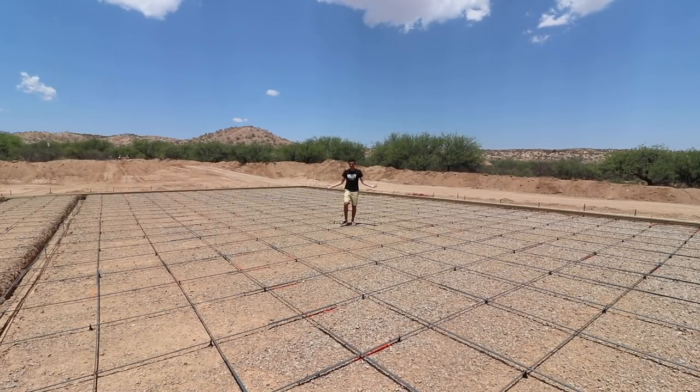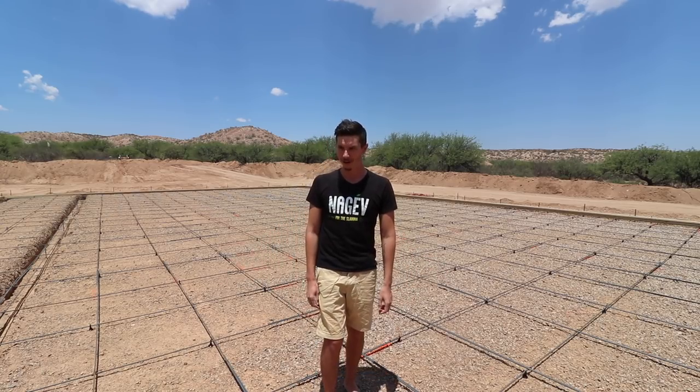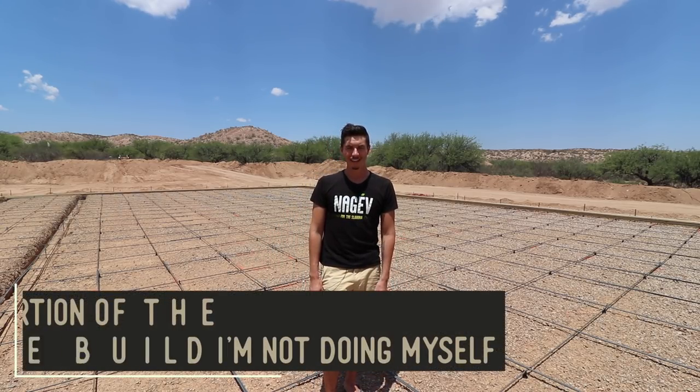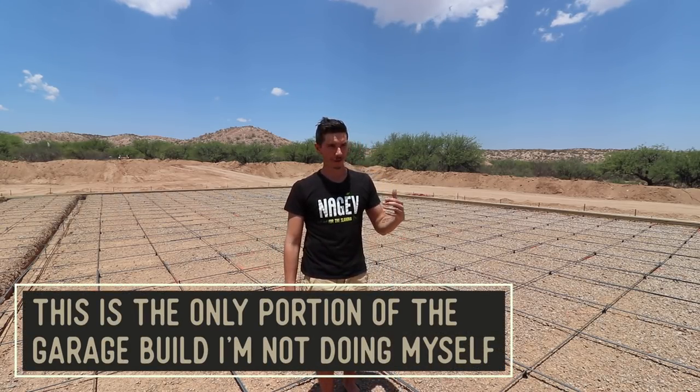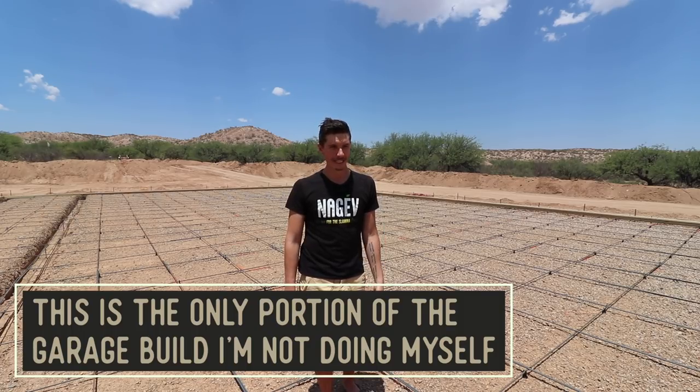Good morning guys, we're back with another video. There is no concrete down. I know in the last video I said that today, Thursday, we were going to be getting the pour for the slab here, but as you can see there's nothing. The contractor doing the formwork, rebar, and concrete pour called me up yesterday — the pump truck they scheduled had an issue, so we have to reschedule the pour for either Monday or Tuesday next week.